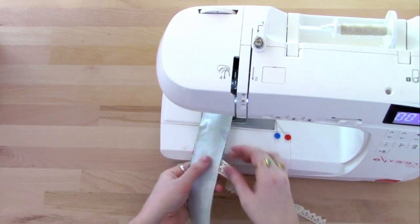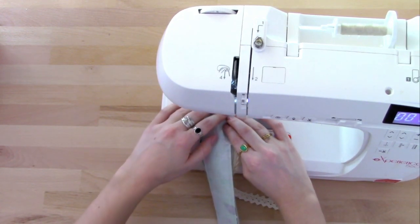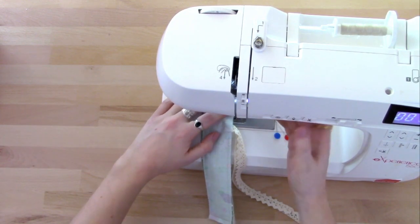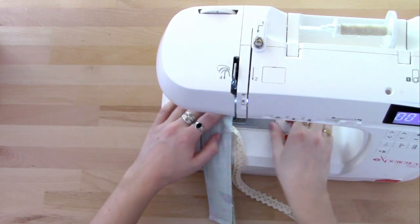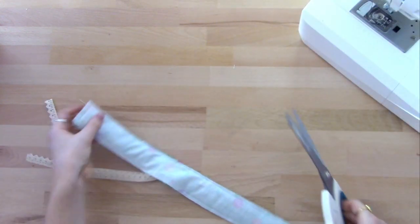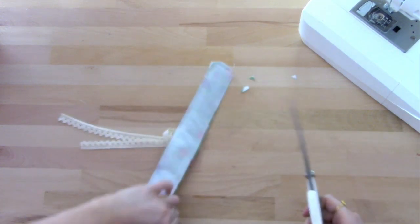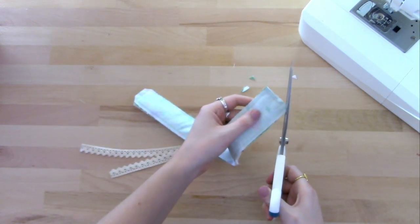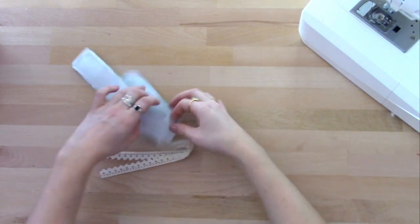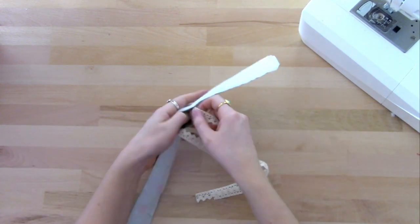So my two ends are sticking out the bottom here. I'm going to sew nice and close. Now I'm just going to snip off these corners, and then we can use these two pulls just to help us turn this the right side out.